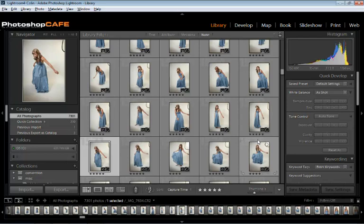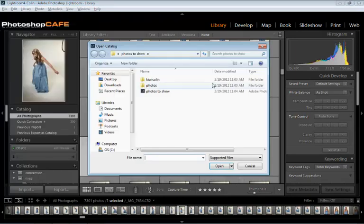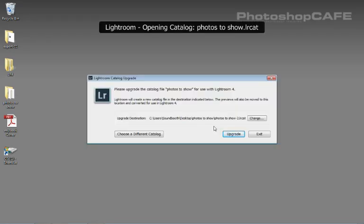The other option is what if you just want to start fresh? If you want that catalog by itself, we go to File and then choose Open Catalog. We navigate to our catalog and click Open. Now it wants to relaunch Lightroom so it can open it and build a new catalog. Let's do that because there's not too many images in that catalog.